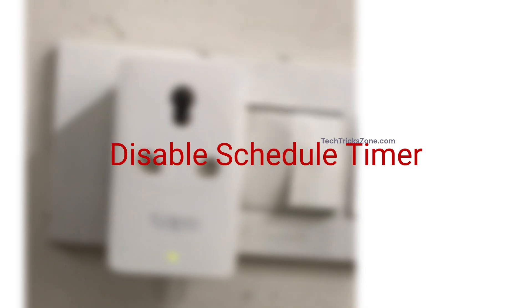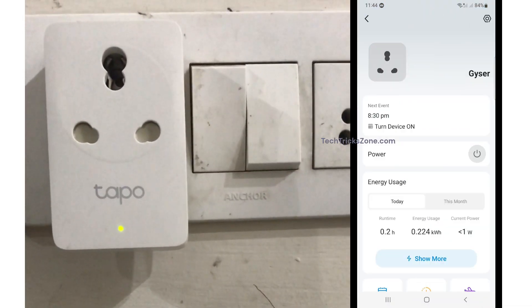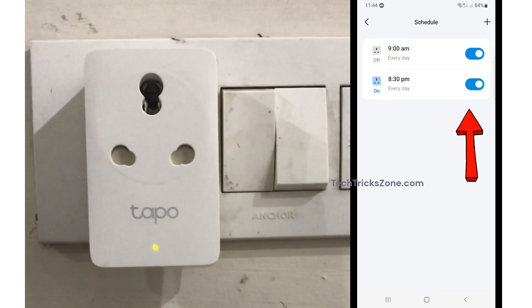Disable schedule timer. If you want to disable the schedule timer, open the Tapo app, go to the Smart Plug, then go to the schedule option, and turn off the button to disable the schedule timer.